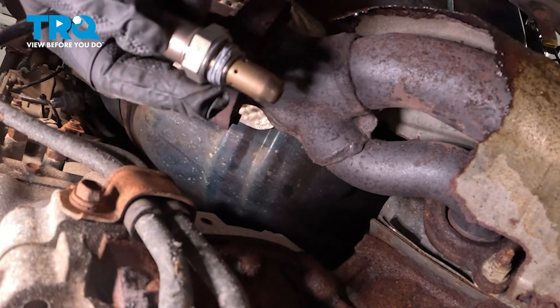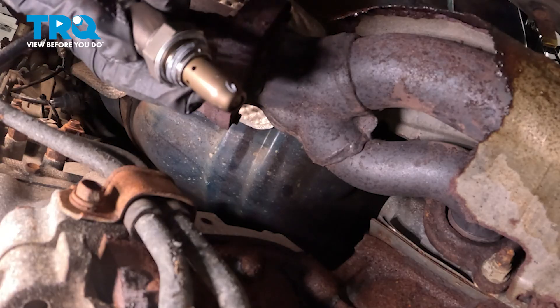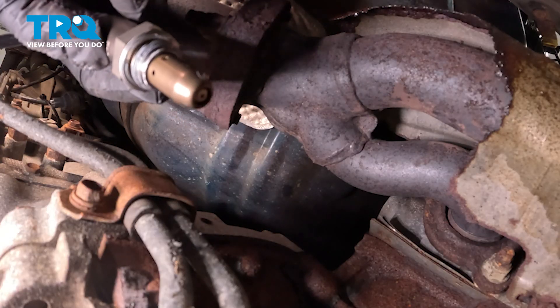Our new O2 sensor has some anti-seize compound on the threads. It also has a crush washer on it as well, which is going to help it seat properly.